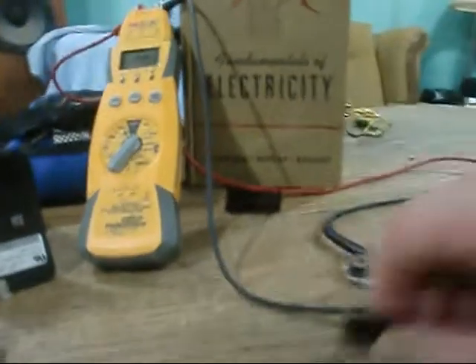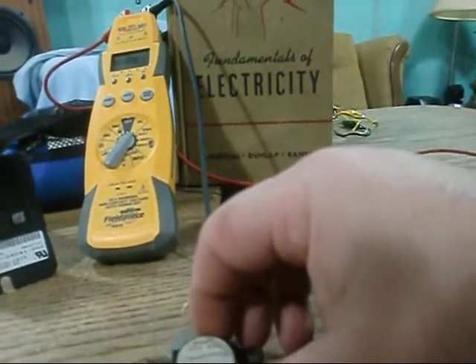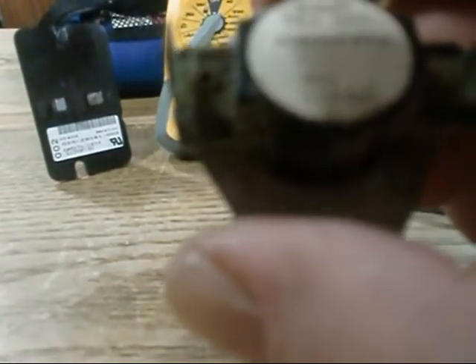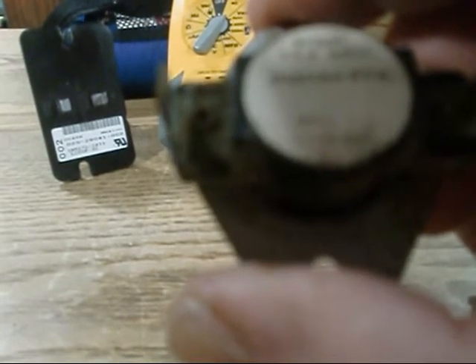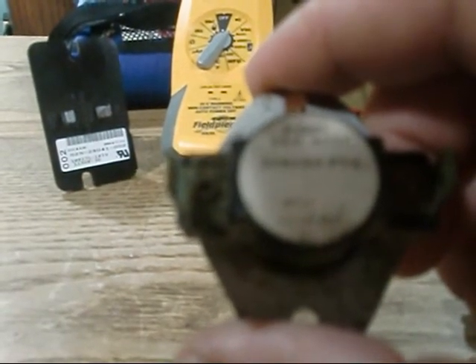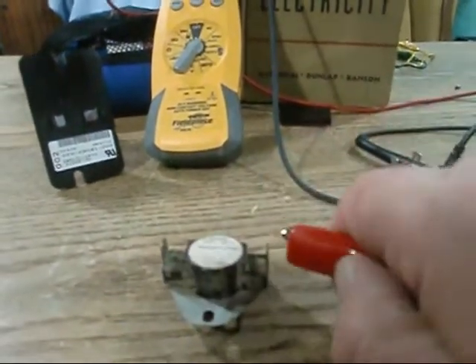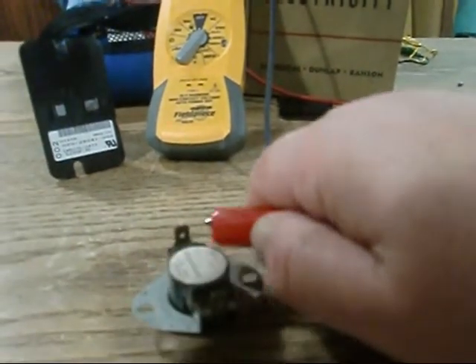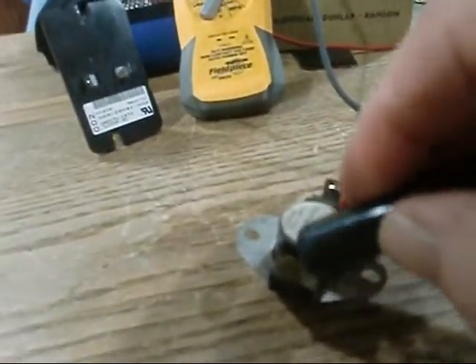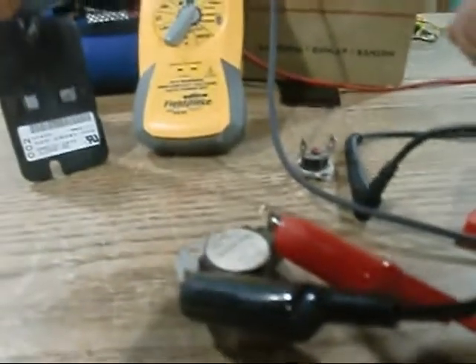I've got one here that actually resets itself. You need to read these — L-1-5 minus 10 Fahrenheit. That tells you she goes out at 115 degrees Fahrenheit and resets herself at minus 10, meaning 105 degrees Fahrenheit. Let's test her out real quick, see if she's open or closed. Okay, we're good to go.